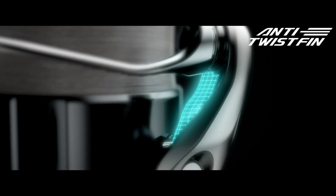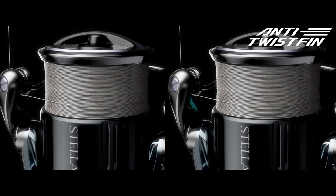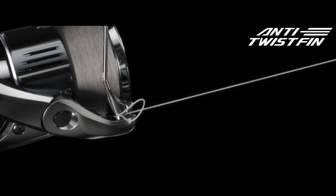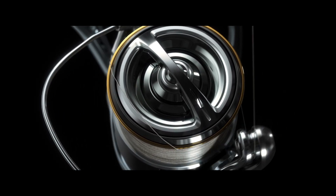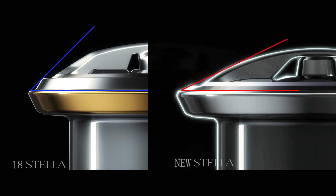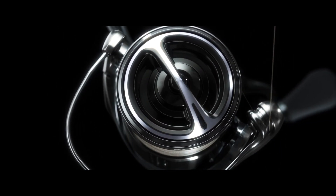Anti-twist fin. Shimano designed the anti-twist fin for enhanced line management. This maintains line tension to reduce sagging and prevents the line from falling off the bottom of the spool or wrapping around the spool in an uneven manner, resulting in more effective fishing. In addition, the new Stella features a redesigned spool edge and drag knob shape. To reduce the possibility of line looping or tangling on the drag knob or spool, a barrier coat is applied to the spool ring to maintain smooth movement for trouble-free fishing.